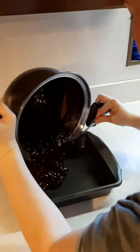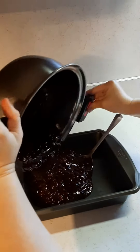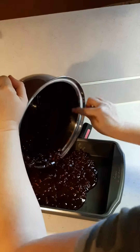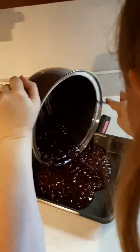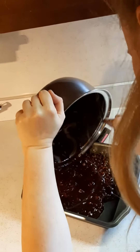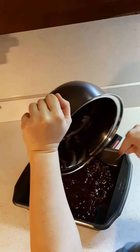Rebecca is making fudge — she's pouring it into the pan, trying to get it out of the pot. It hardens up, so you have to stir it and then learn when that perfect moment is to pour it out.